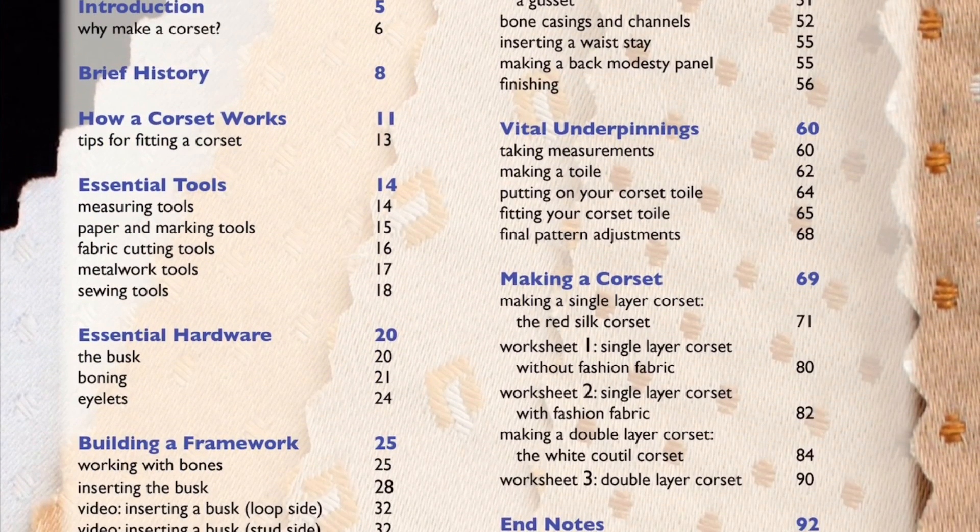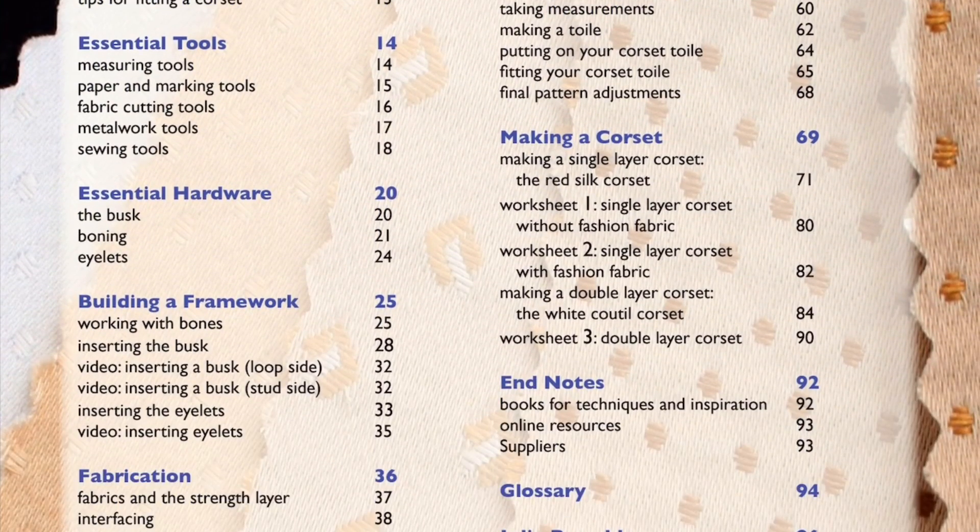If you want to go to something specific, you can click on the contents table and it'll take you directly to the section you want. What I like about this is it goes through the history of a corset — the purpose of them — and then it goes through the tools that you need, the hardware, how you build the framework, what type of fabric you should use, and some tutorials on working with the fabric.